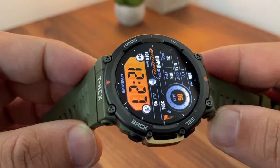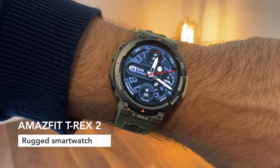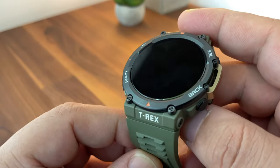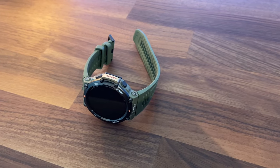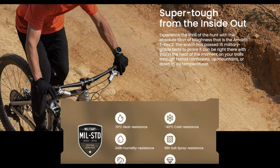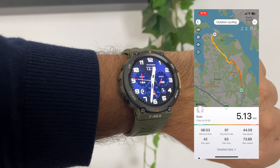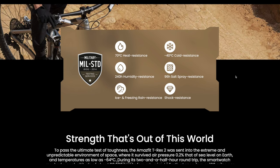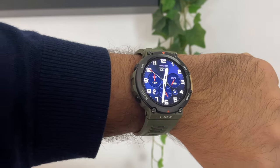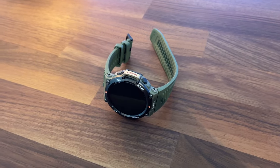Hey, what's going on guys, I'm Ryan, welcome to another video. Let me show you the Amazfit T-Rex 2, a rugged smartwatch. According to the manufacturer, this model is the toughest and most advanced watch to date. It has passed 15 military-grade toughness tests. All new opinions are my own — this is not a paid review; the watch was sent to me for review and that's it.